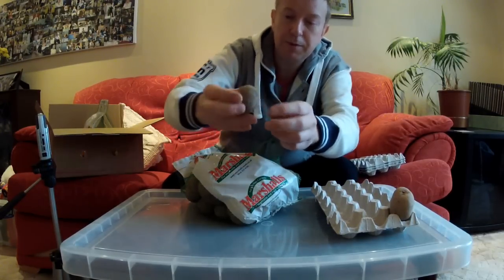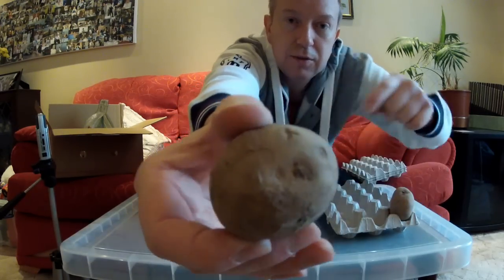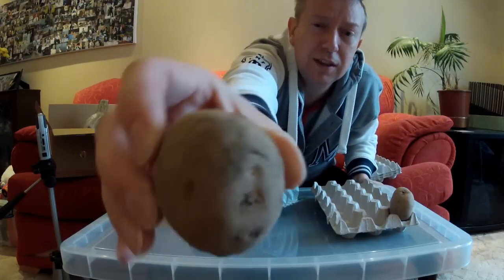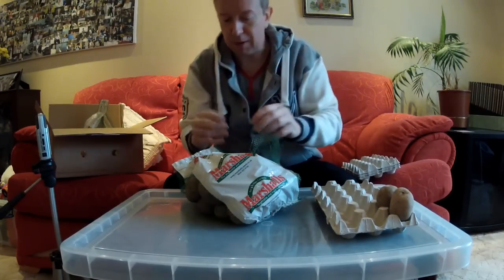Sometimes it's difficult to see, but you can see here where the potato was attached to the plant, and at the other end there are several little tiny dots which are eventually hopefully going to become sprouts.